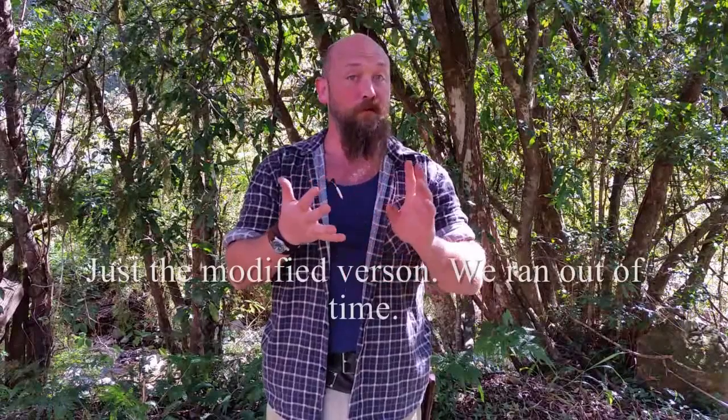Welcome back to Machete Bushcraft Australia. My name is Ben D'Onofrio and I'm the owner of the Northarm Machete Co. Today's topic is going to be sharpening, targeted towards beginners. We want to show everyone, particularly in Australia, that it's really easy to keep a machete sharp.